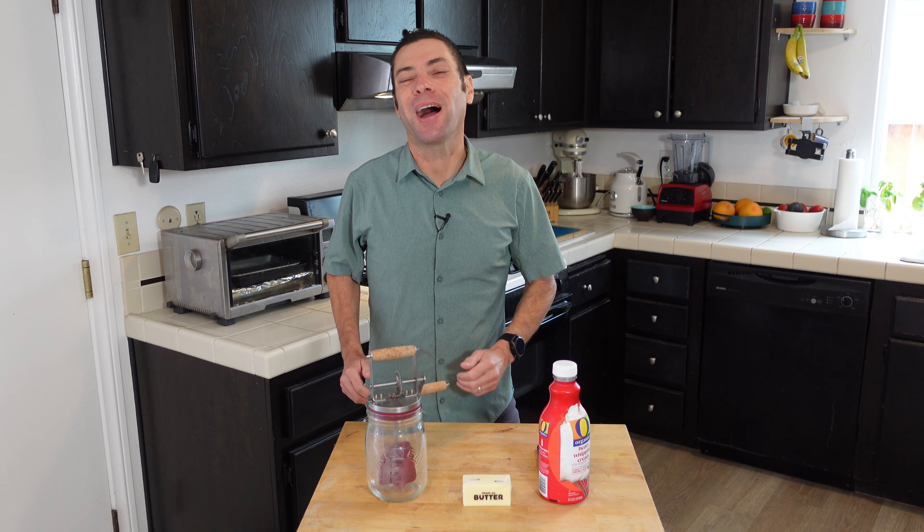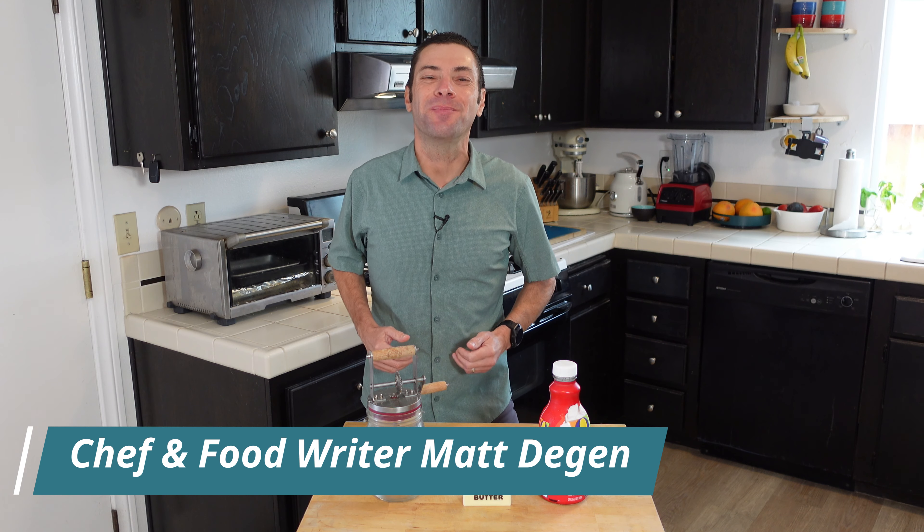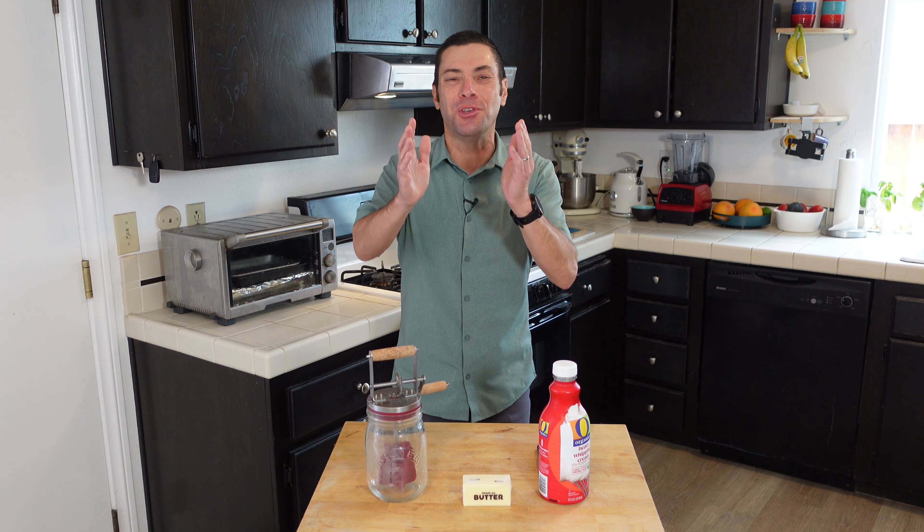Hello, and welcome to I Want to Cook. My name is Chef Matt, and this channel is all about helping you be a better cook. Today's episode is all about butter, specifically homemade butter.